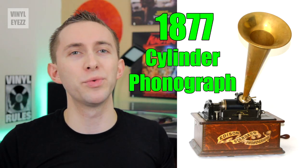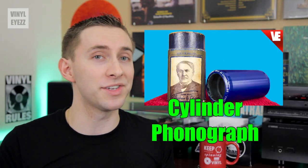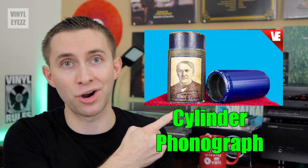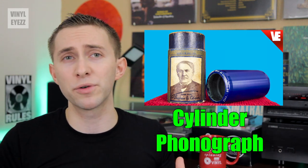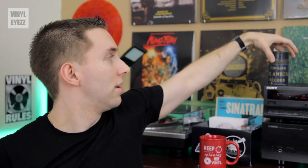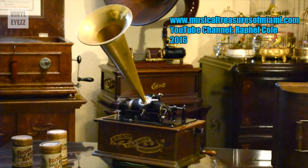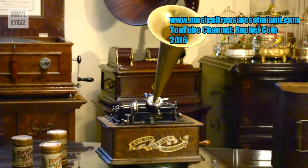The first phonograph ever invented was the cylinder phonograph, created in 1877. If you'd like to see the video I made about those, you can click the card up here and you'll be all caught up. The cylinder phonograph was the very first device to play back sound and music recorded onto wax cylinders. The groove on the cylinder would vibrate a large horn and create the sound, which was pretty awesome at the time because nothing like that had ever been done before.